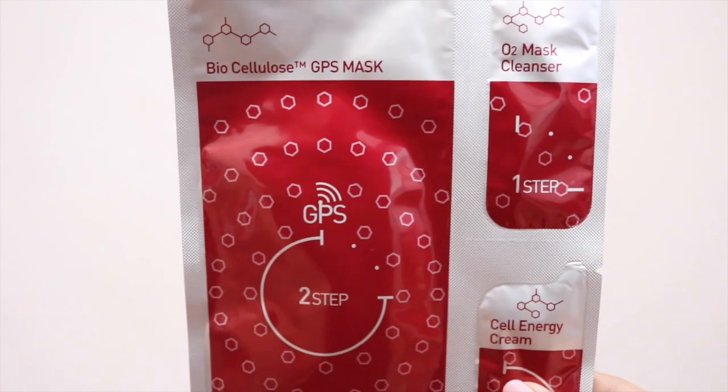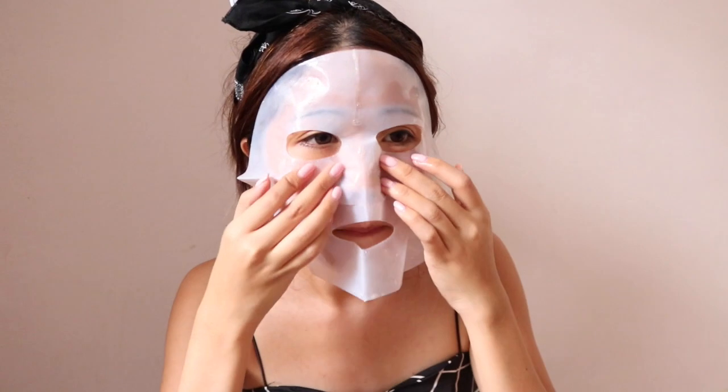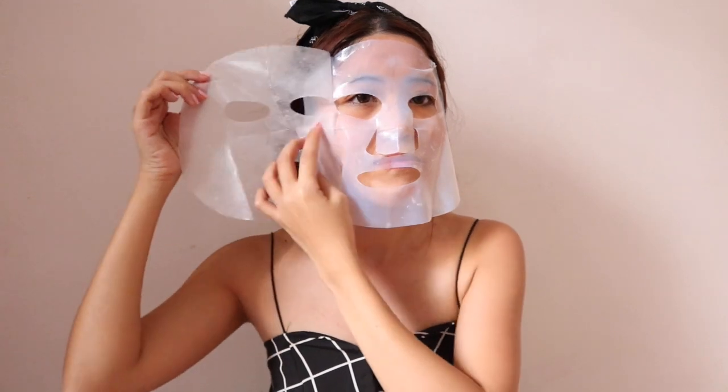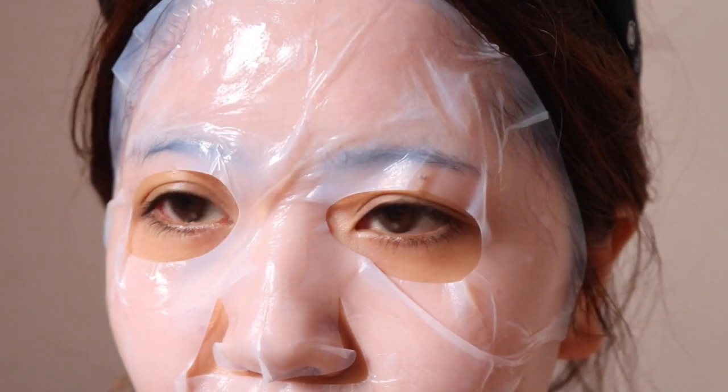Once you're done cleansing, you move on to the second step which is the actual sheet mask. This sheet mask is really special compared to the rest I've used because when I took it out it has protective layers over it. You need to remove one side of the protective layer, put the mask on your face, then remove the other side. I found it a little difficult because the protective layer is quite thick, but I managed. The mask itself felt really gel-like — a thick, hardened gel texture, and really soft.